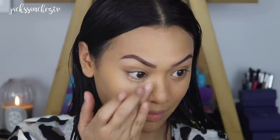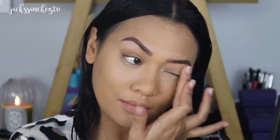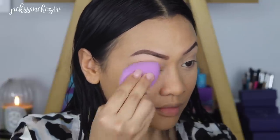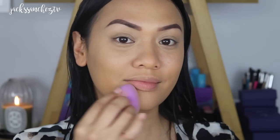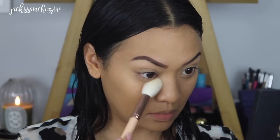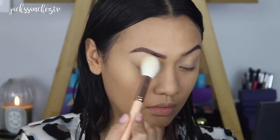The other concealer in the shade Custard will help brighten my under eyes. By using my ring finger, the warmth of my finger is going to really press that into the skin, so it won't look like such a heavy concealer. Then taking Fenty Beauty's Banana Pro Filter Loose Powder, I'm just going to lightly set my under eyes using this Shopo brush — pressing that right under my eyes and a little bit on my eyelids.